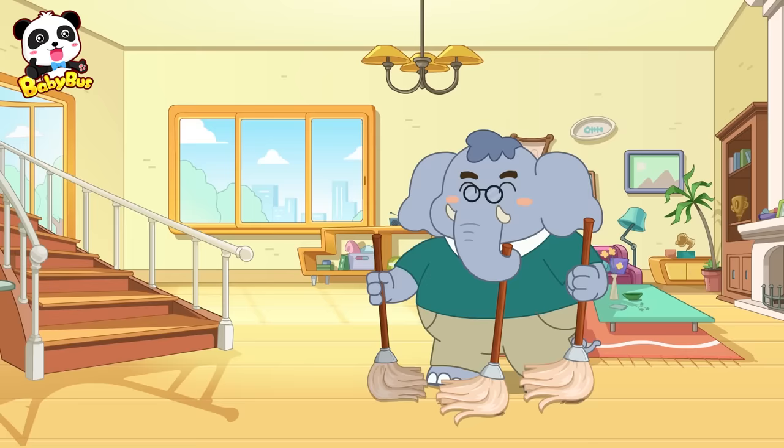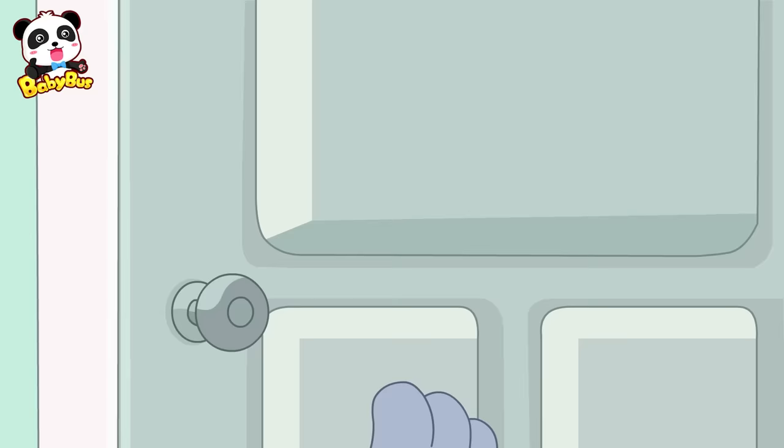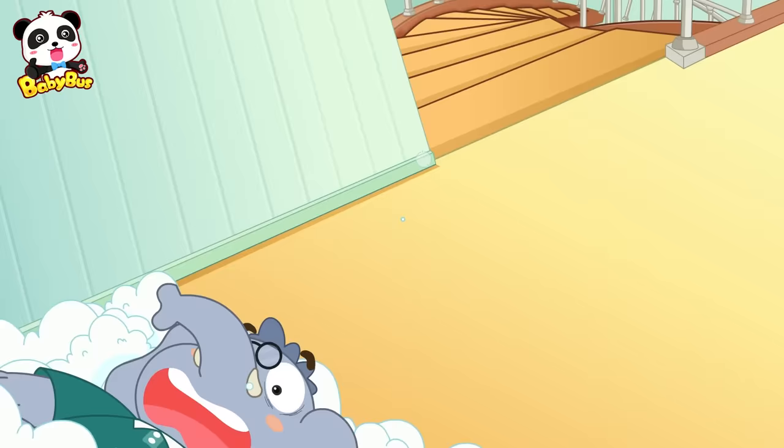Help! Help us! What's wrong? What's going on?